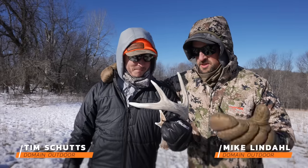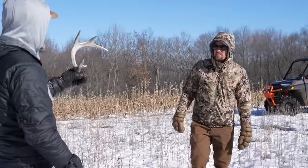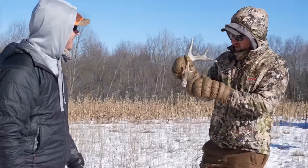We're in Buffalo County today. Tim, Bob, and I are hunting some farms. Timmy found the first shed of the day. We're going to spend the day shed hunting, do some frost seeding, and just kind of spend a day out on the land with our buddies at Homegrown Outfitters and love the grind.